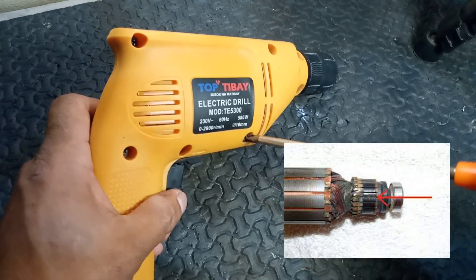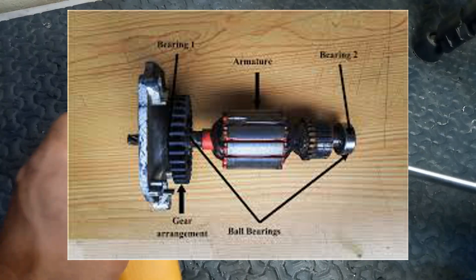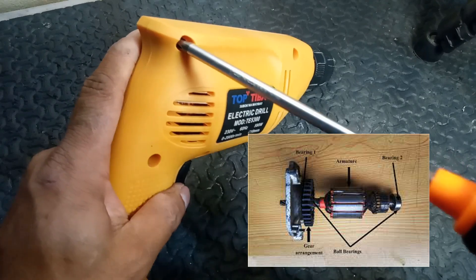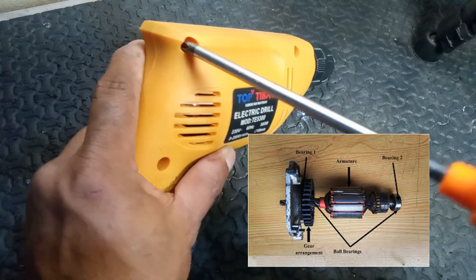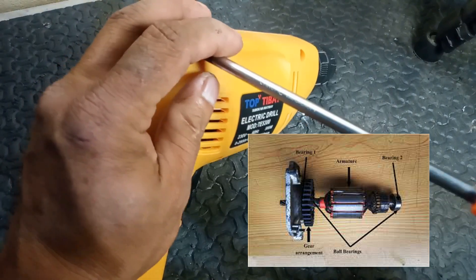If the commutator is severely damaged, it may need to be replaced. 3. Bearing issues. Symptoms: worn or damaged bearings can cause misalignment, resulting in sparking. Solution: check bearings for wear and replace them if they appear worn or damaged.